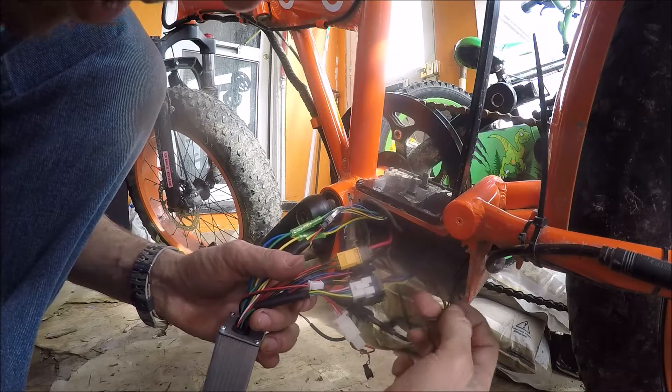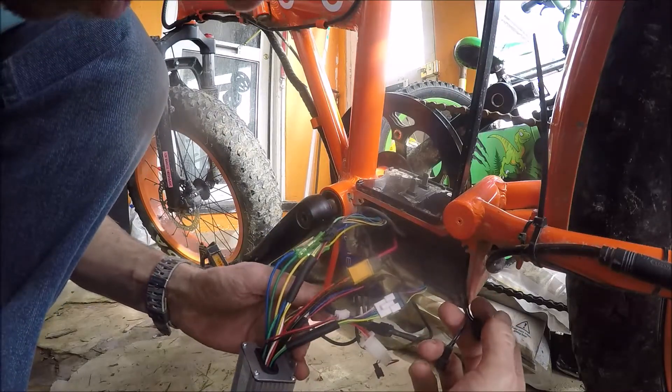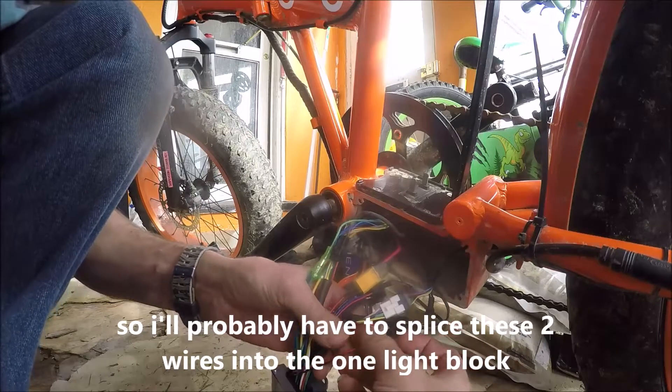These are your light wires for the lights, front and rear. I think they're going to have to be spliced into that one, but I'll test that in a minute.